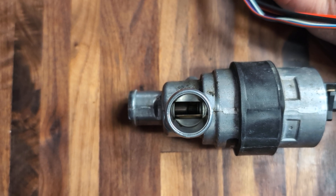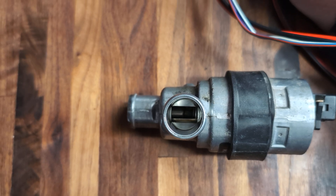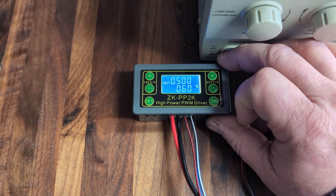The valve snaps open. Right now it's in about its most open position — I am at 60% PWM.